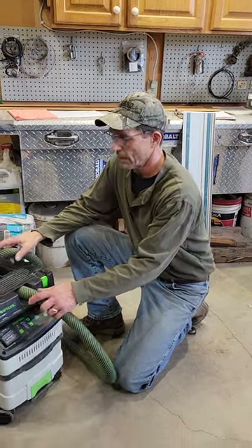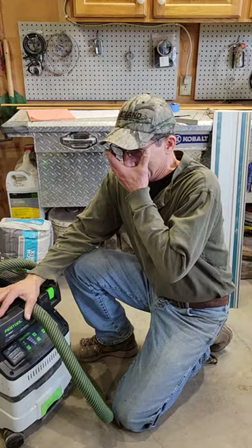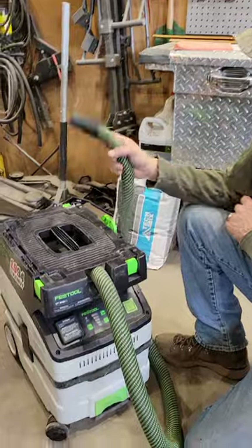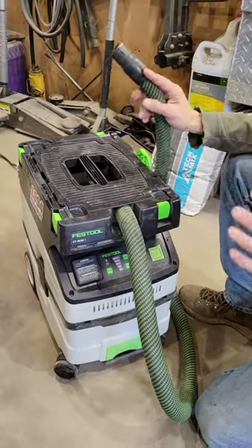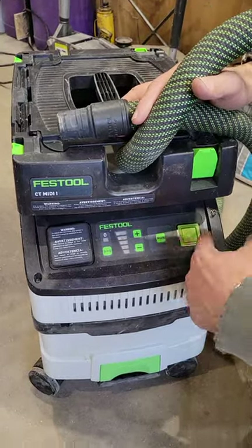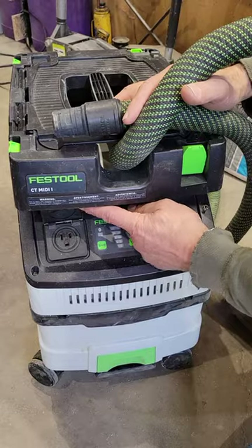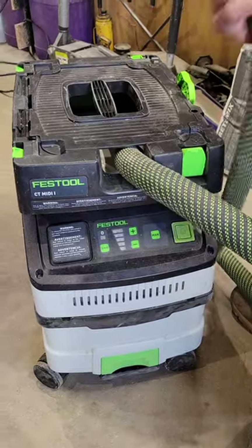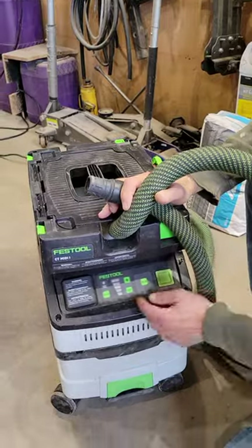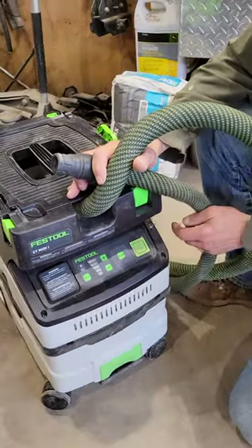Hello and welcome back to my YouTube channel WWJD, What Would Jeff Do. I'm having some issues with this Festool vacuum. The vacuum's great, works like a champ, but when you start it up and you're not using the Bluetooth or a cord plugged into a sander — I'm using this on a Makita track saw — I don't have Bluetooth. You can buy a Bluetooth switch for an additional fifty dollars plus tax.